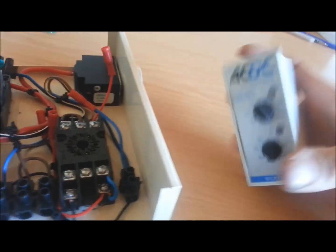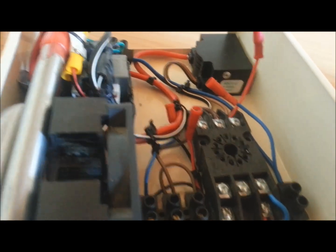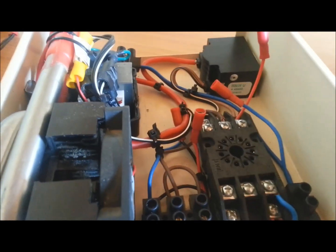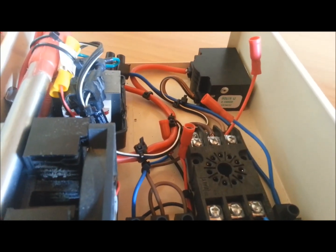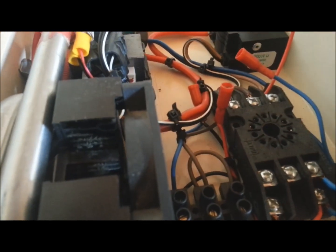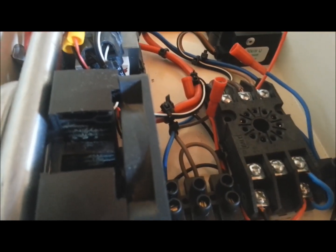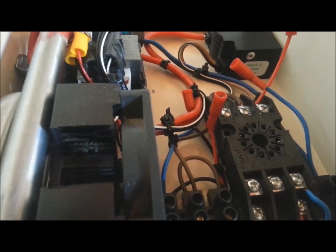When the voltage is below 230 volts, it doesn't switch on — it's like an automatic switch. Basically, what happens is when my charger is running, it drops the voltage to 215 volts. That charger can handle from 182 to 240 volts. So when it starts to float the batteries, it uses 10% of the amount of power they have used.